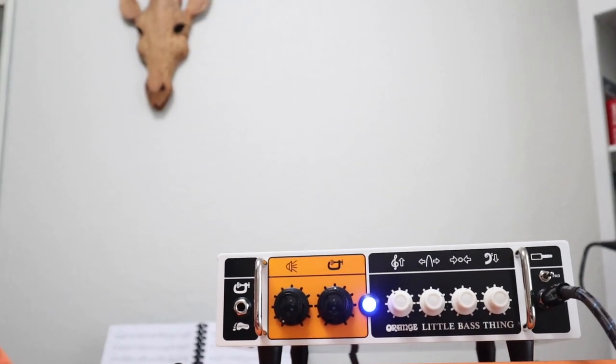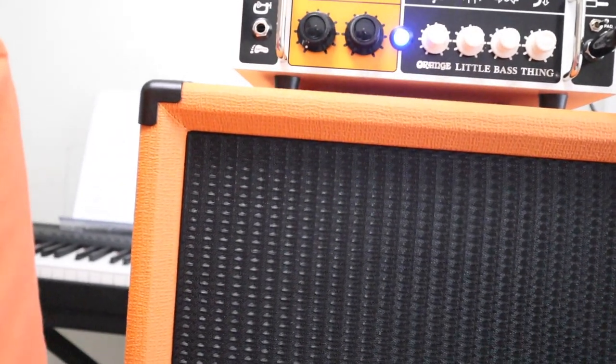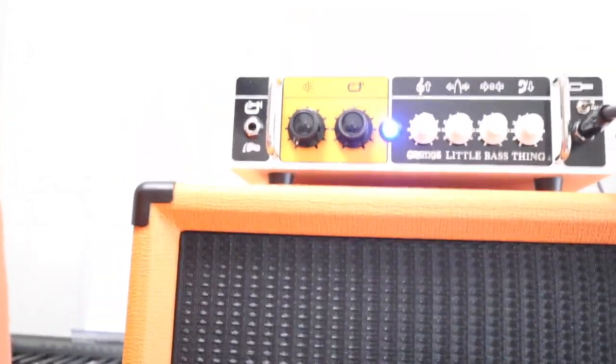There's also a fan on/off switch back here. The Little Bass Thing head is $699 and the cabinet is $529.